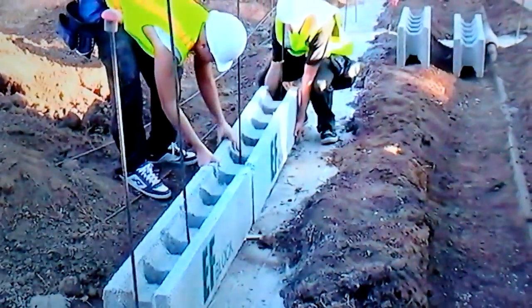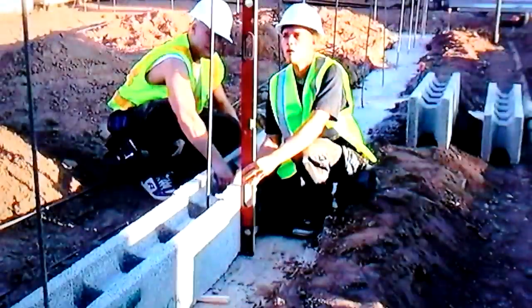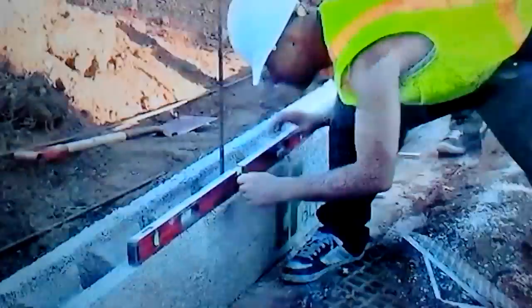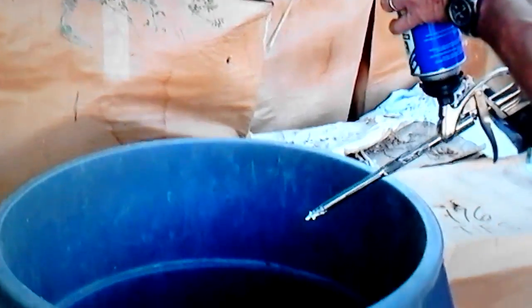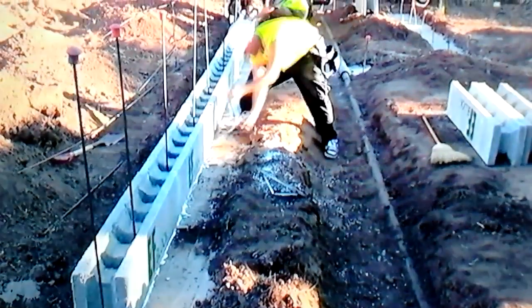Once you find the high point, you just start slipping the block over the rebar. You can see the wood shim there on the bottom — sometimes you need to shim it if the footing isn't straight. This happened to be a high spot in the footing; we had to shave a little bit off the block. Now we're checking it for level and plumb — looks good. This is adjusting the flow on the gun.